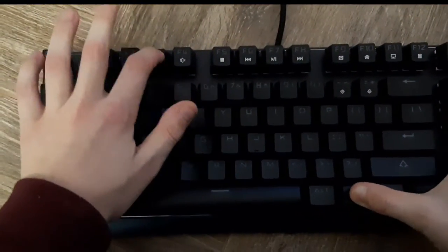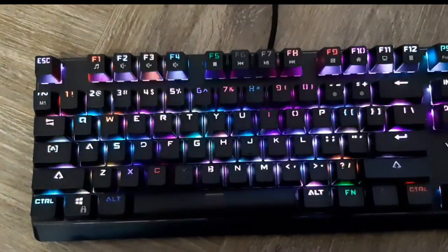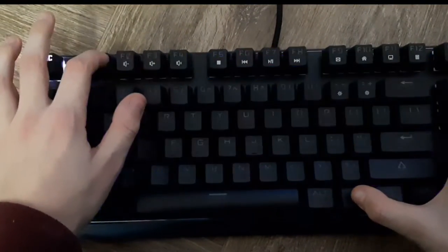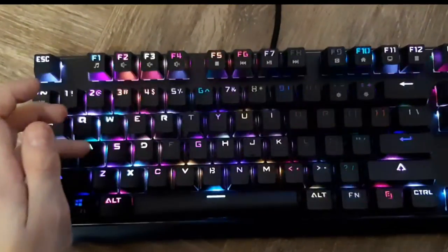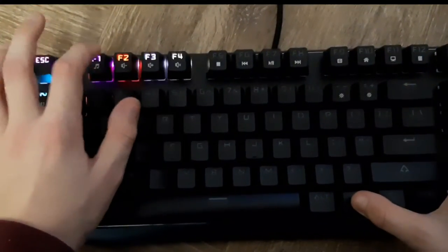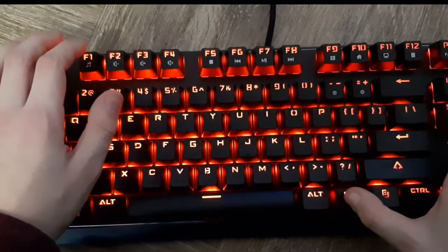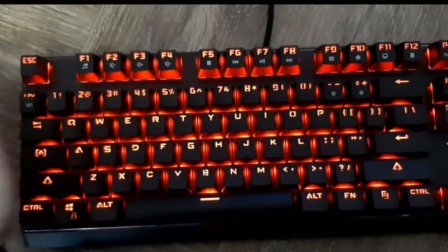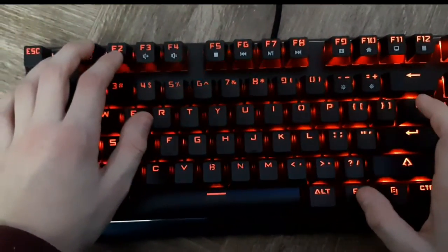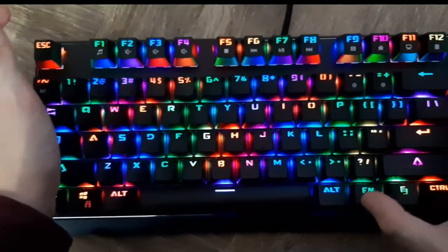Let's try different modes now. A flashy mode. Switching lights, switching lights. A red mode. I think this — there you go, different mode. There's a lot of modes here.